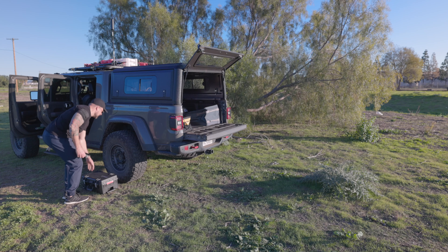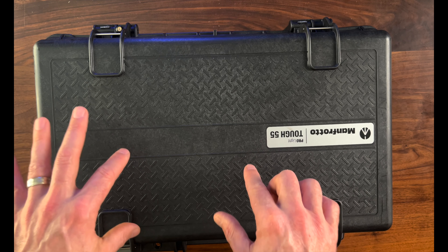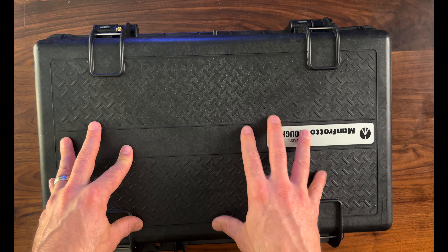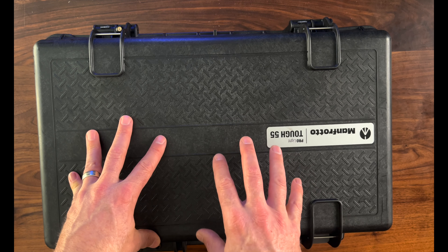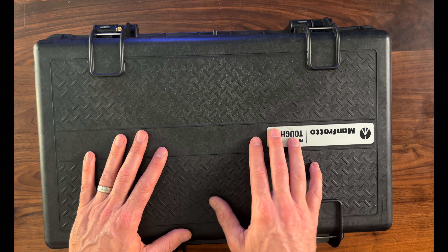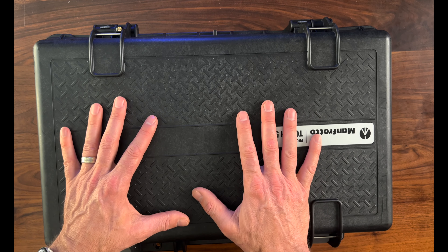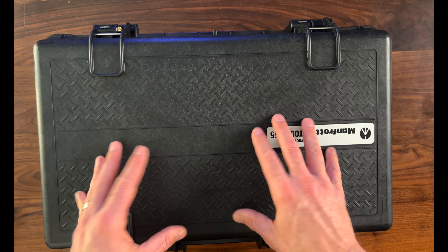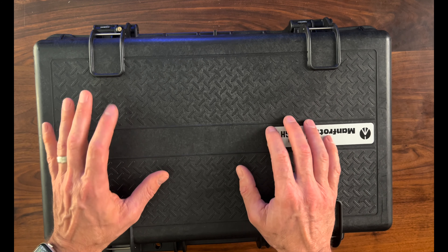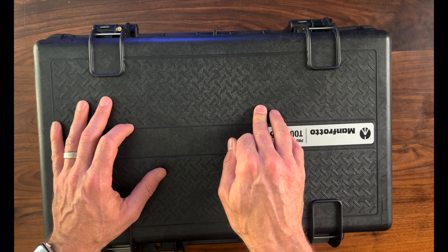The second benefit of this case is the protection it provides. You have an airtight compartment inside a tough hard plastic shell on the outside. The combination of the two really gives you the ultimate protection for your gear. As many of you know, I do a lot of overlanding, so there is dust, snow, extreme temperatures, and other environmental conditions that can be brutal on photography gear. But with this bag, I honestly worry a lot less about my gear, which allows me to focus more on navigating difficult trails and setting up camp.